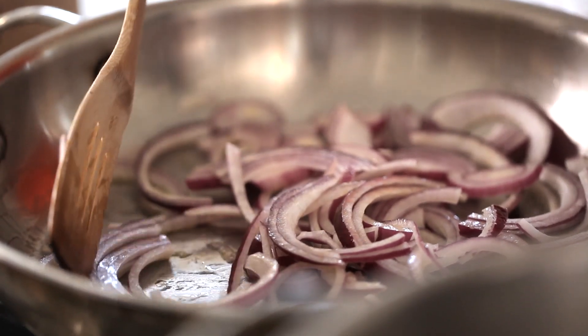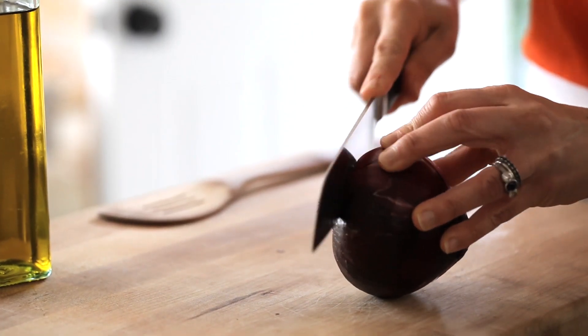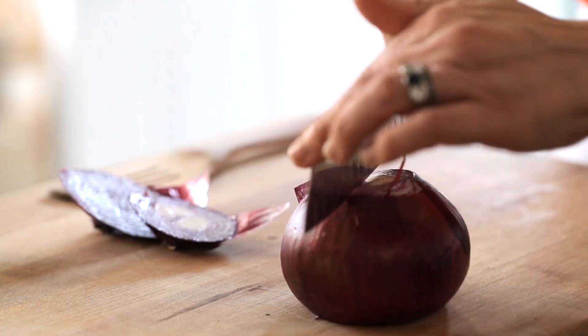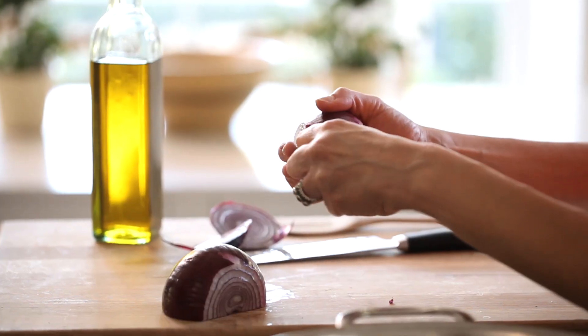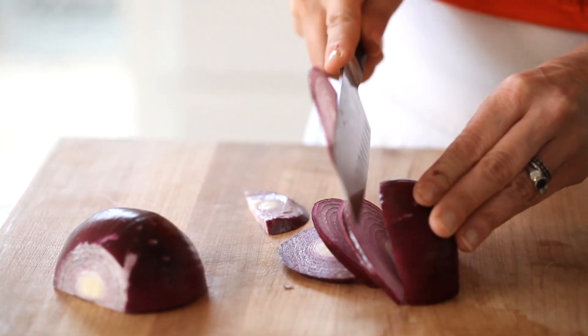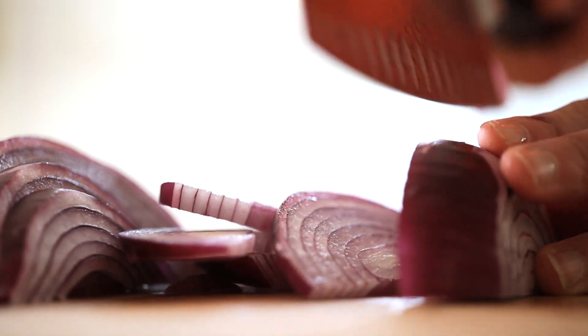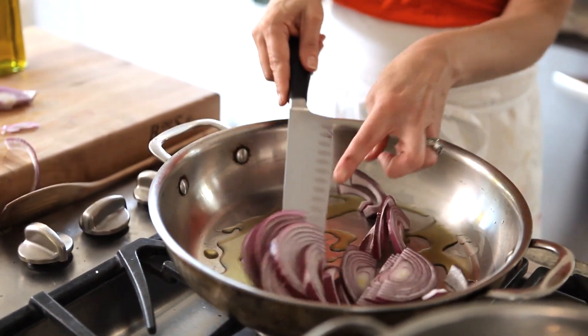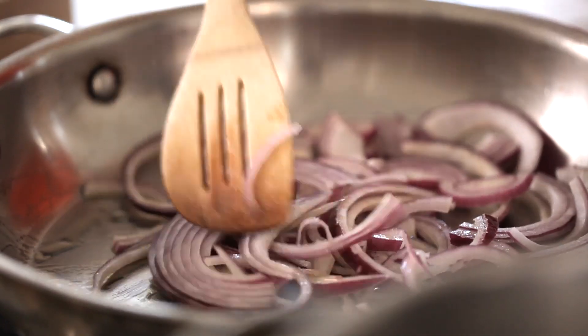The first thing you're gonna do is sauté some onions. For this recipe, I really love to use a red onion, just because they're a little bit sweeter and I also love the color. You wanna cut your onions into half moons. The easiest way to do that is to cut off both sides of the onion, then slice it on the vertical, take the flat side, put that down on your cutting board, and then slowly slice some half moons. Sauté them up in the pan just until they start to wilt down and become soft.